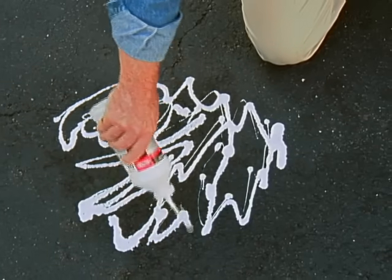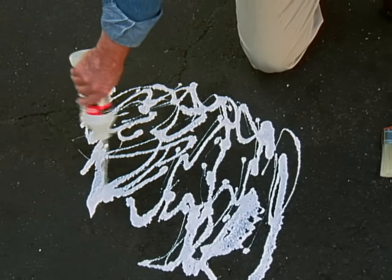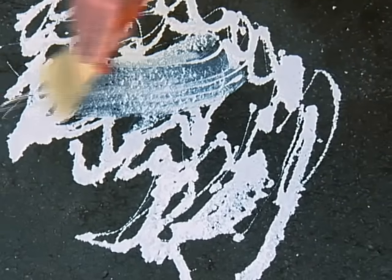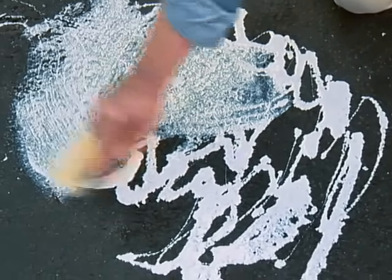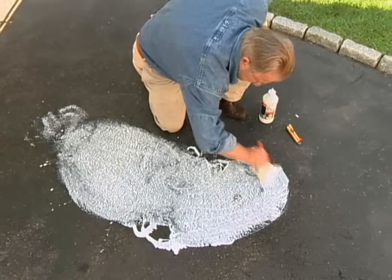I'm not trying to emulate a Jackson Pollock painting. I'm applying a bonding agent and sealer on top of what had been an oil stain. I washed the surface area first with a degreaser, and now I'm spreading the sealer evenly over the surface. It'll dry clear.